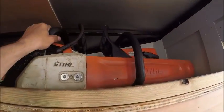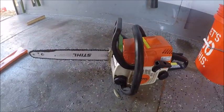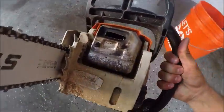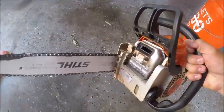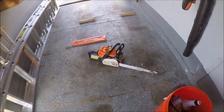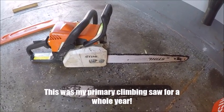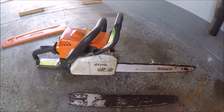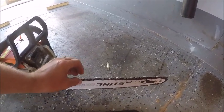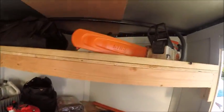Up top we have a Stihl MS-170 — by far the saw I use most even though it's the cheapest. I love this little saw. I added some metal dogs to it and I did a muffler mod on it — it looks rough but works really well. I've had this saw for about three years now and it runs just as good as the day I bought it. It doesn't get gummed up through palm trees, and because of the really fine chain with a much smaller tooth than a standard chainsaw chain, it just cuts a lot easier through the soft stuff.